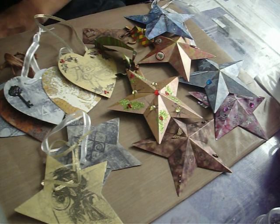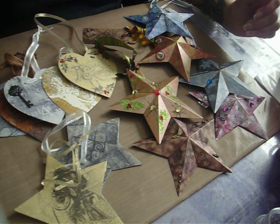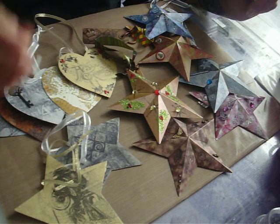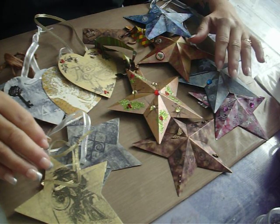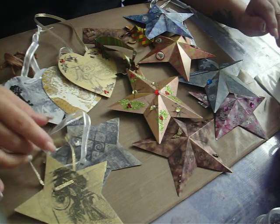Hi, everyone. Hey, it's Monday again. Hope you had a really good weekend. I wanted to share with you some things that I've been doing this past week and finished over the weekend. I do some craft shows and things in the fall, and so I'm starting to get things ready for that.